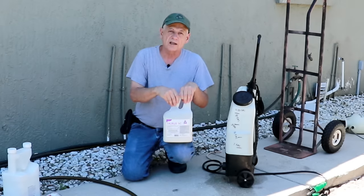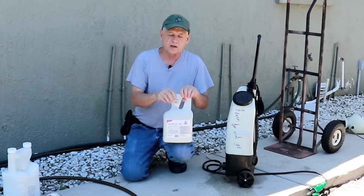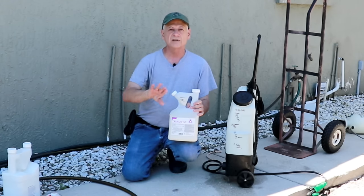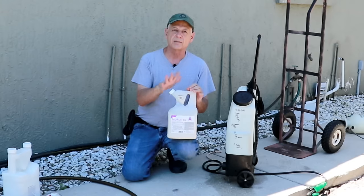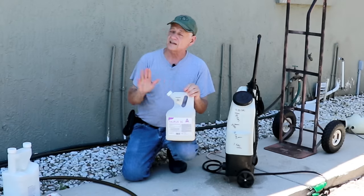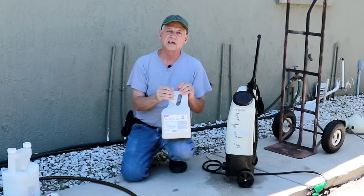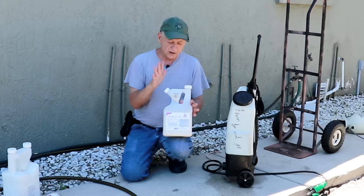Here in Florida, the things we're really targeting are cockroaches — we have a big problem with American cockroaches, also called palmetto bugs. The American cockroach is typically an outside bug but they do come inside when it gets too wet or hot. This will stop them cold. Also carpenter ants that like to nest inside walls, eaves, and attics, and ghost ants — really tiny ants you can hardly see. This does a good job for all of them.